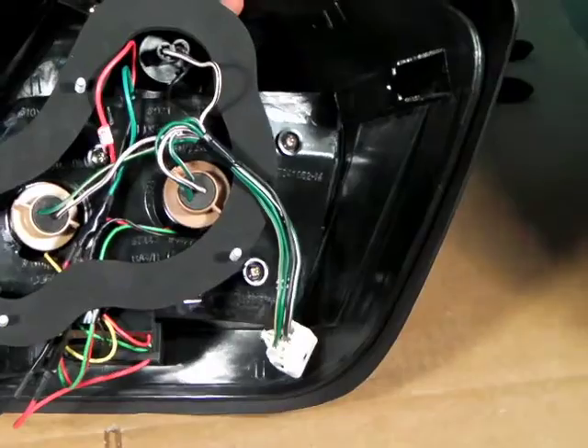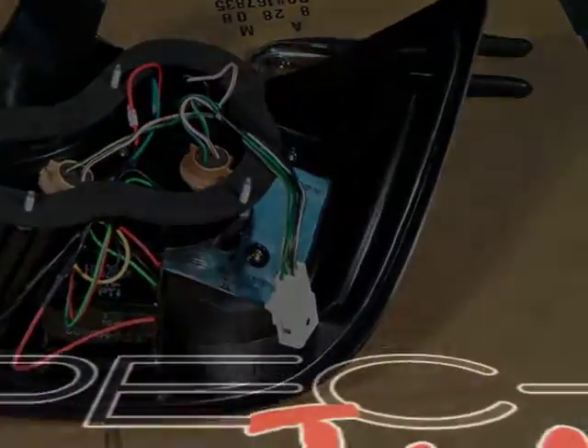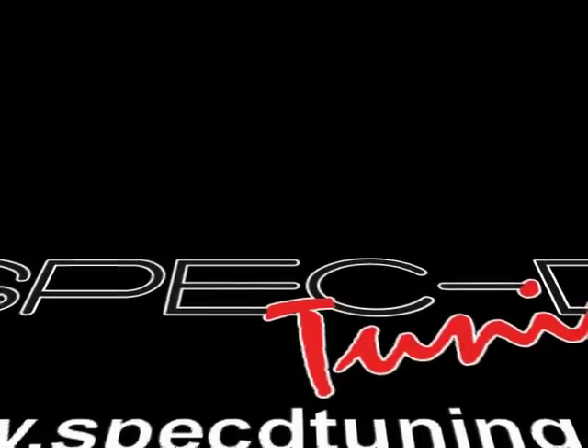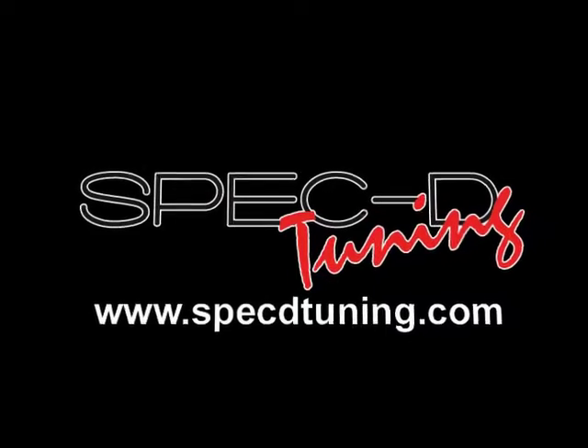Your installation is now complete. Thank you for choosing SPEC D Tuning videos to assist you. Please visit SPEC D Tuning dot com for more products.